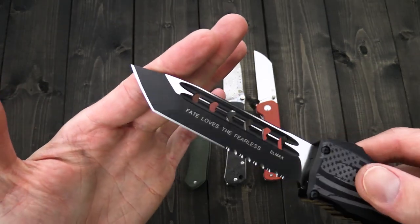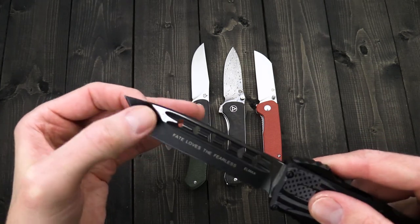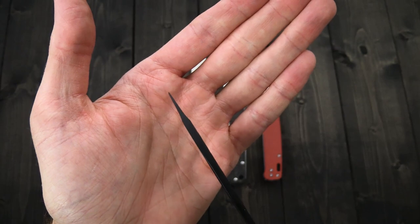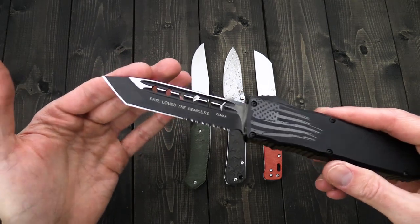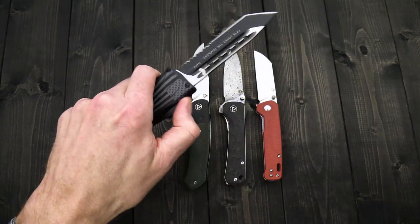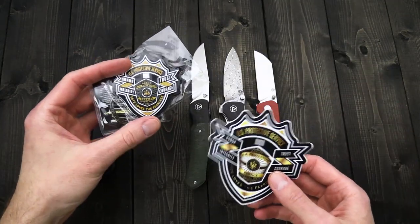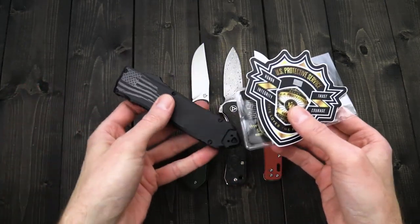There's some dual fluting on the blade side, which gives a nice aggressive style as well as helping to keep the mechanism clear from obstructions. They do something interesting with their tanto — it's a shallow hollow grind at the tip with more of a saber grind for the primary edge, giving a very fine point for piercing tasks as well as lending it towards finer work with the tip. This particular Recon Elite also comes with accessories: a challenge coin, US Protective Services patch, and a matching sticker — a nice little set to go along with that knife.